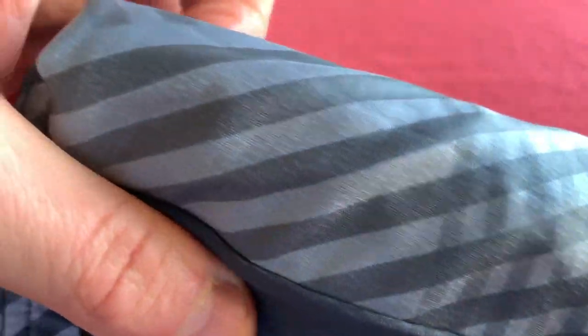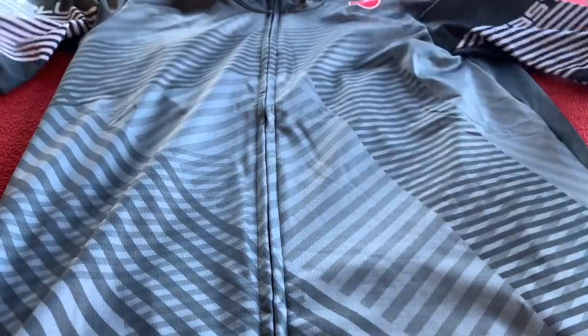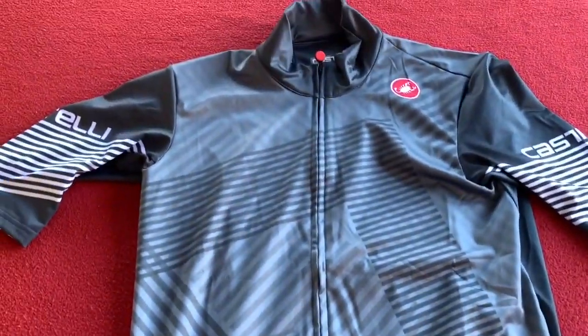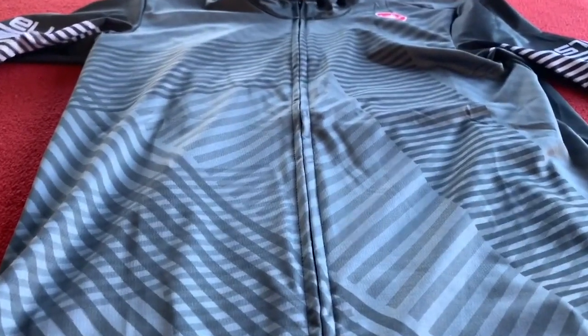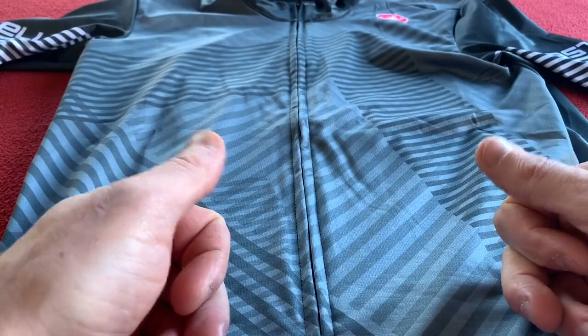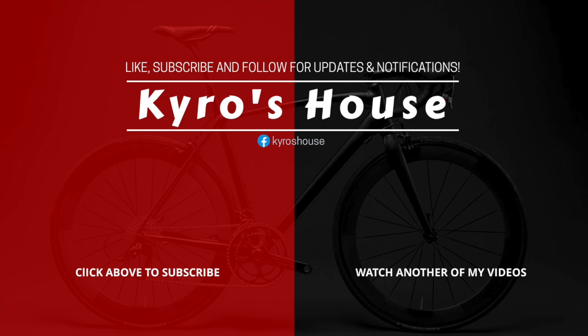That fabric is weird — I haven't felt anything like it, it's very strange, but it's going to be good. So that's the jersey — a quick look at the Castelli mid-weight short sleeve jersey, 2020. It's just come out so I bought it. Last look — there it is. I like it. I'm gonna wear that maybe the next time I actually go cycling which should be great. Thanks for watching, that's Caro's House. Like, subscribe, hit the notification bell and we'll see you on the next Caro's House. Take care, bye!